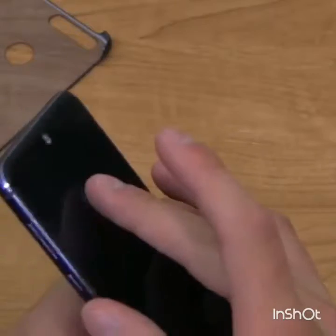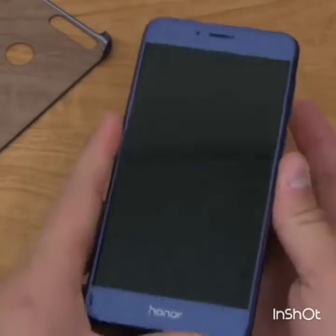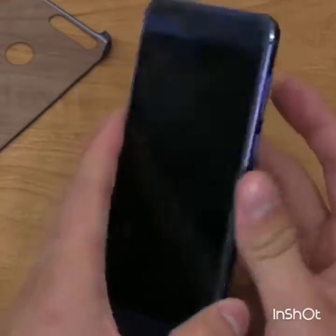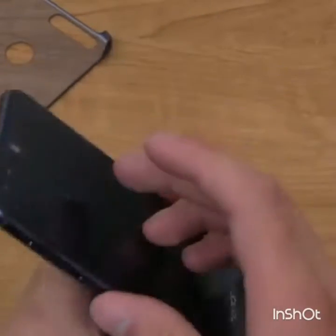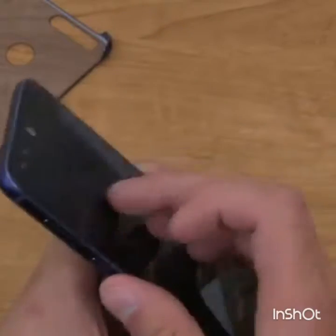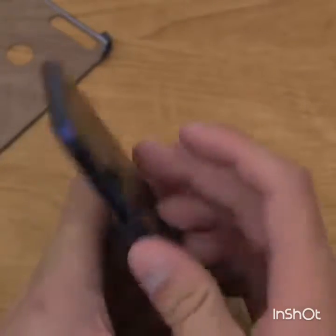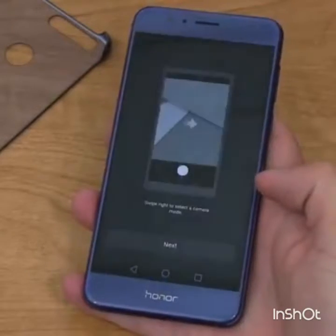I tried an unregistered finger — the device vibrates to let you know it's not recognized, and pressing the button doesn't turn the display on. Interestingly, double-tapping with the display off still turns the flashlight on, so those hardware features work regardless.